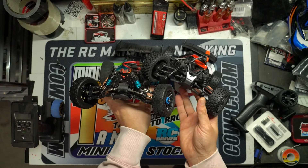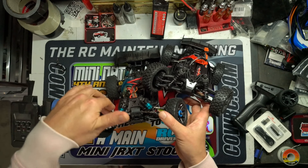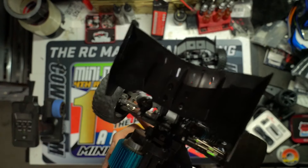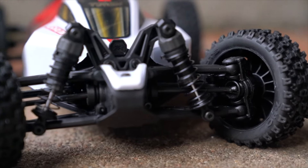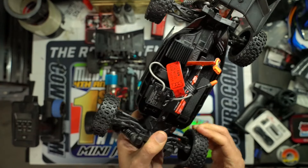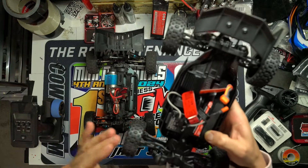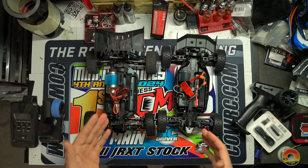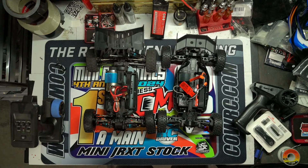In relation to the drivetrain, the Relarlo has aluminum CVDs up front with metal drive cups going into the differentials, plastic arms and knuckles, dog bones in the rear with metal cups at the hub, and full ball bearings all around. The Arma also has metal drive shafts, CVDs up front, and dog bones in the rear, but the cups on the differentials and at the hub are plastic — which could be an issue if you run a brushless system.